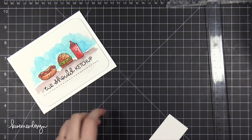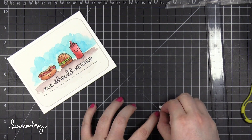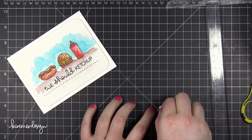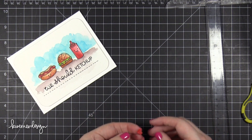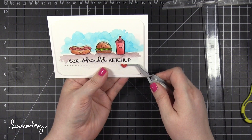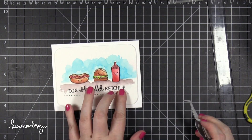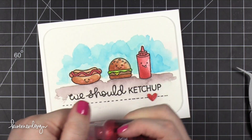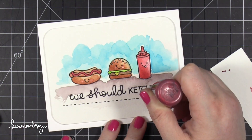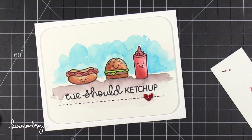I've noticed in the past that when I put Stickles over the top of white card stock, sometimes the white shows through. So I like to make whatever paper is beneath the glitter the same color so that it doesn't show through quite as much — that's why I used a marker for that. You could also have just used the red watercolor if you wanted to. Then I'll put a little foam piece right behind that heart and use my tweezers to position it over that dashed line and press down.